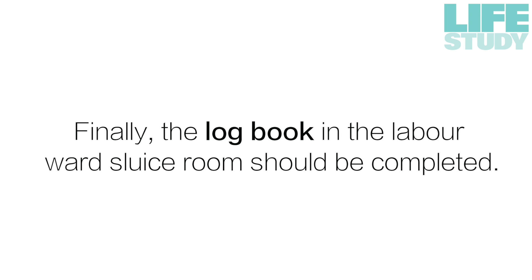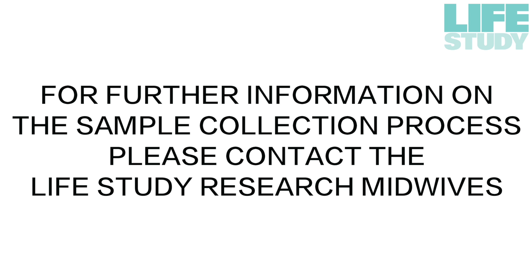Finally, the logbook in the labour ward sluice room should be completed. For further information on the sample collection process, please contact the Life Study Research Midwives.